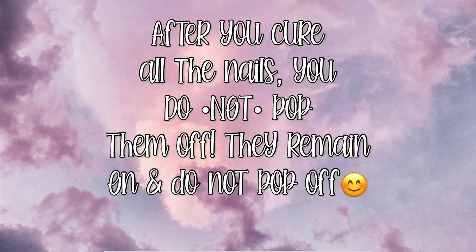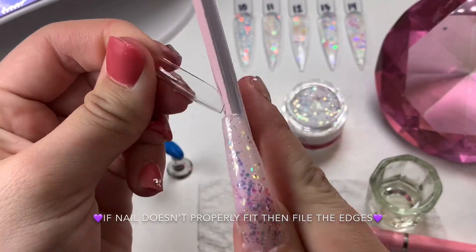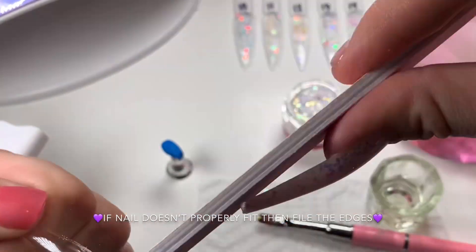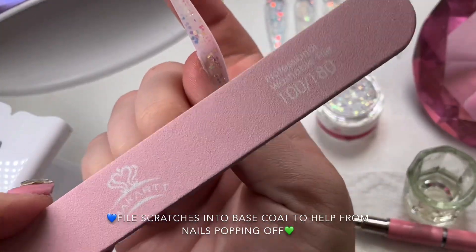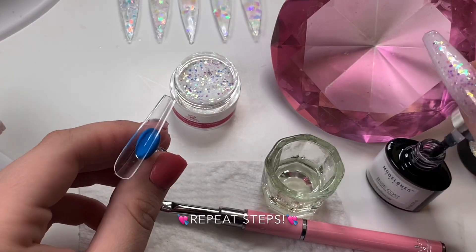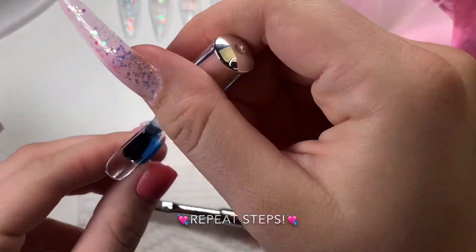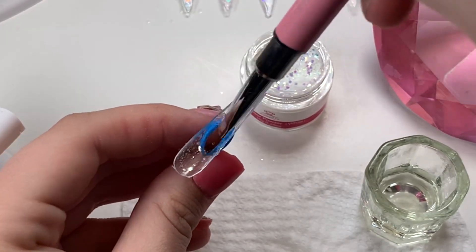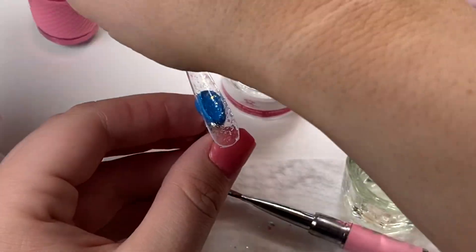The extension does not pop off — that's what makes this the lazy girl method, not the dual form method. Some people use these nails as dual forms and pop them off, but that's different. If you're having problems with them popping off, try scratching some grooves into your base coat with your file. The little scratches help the poly gel get into the grooves and stick better to your nail. So scratch some scratches into your base coat before you cure the full cover nail onto your nail.